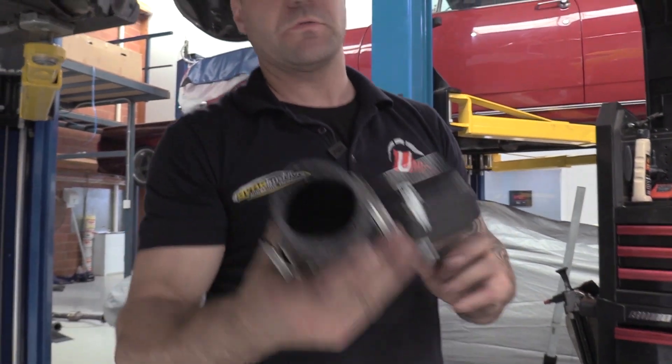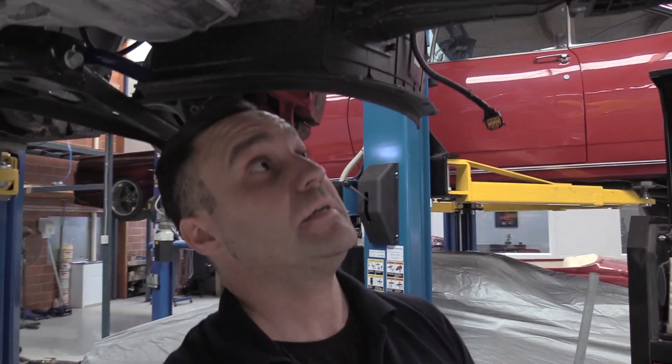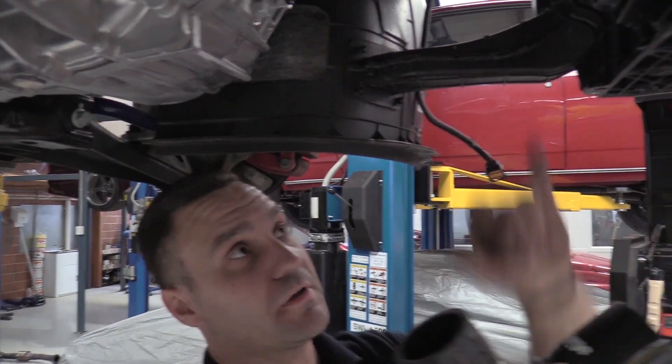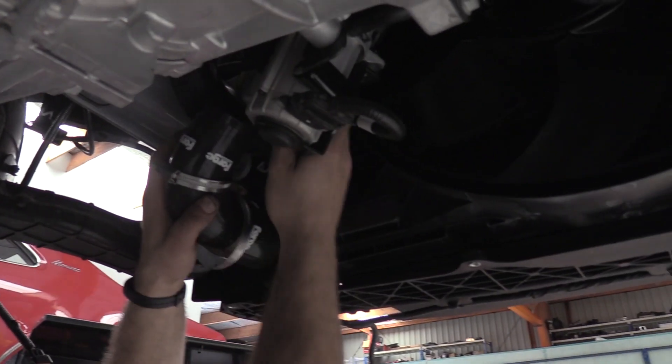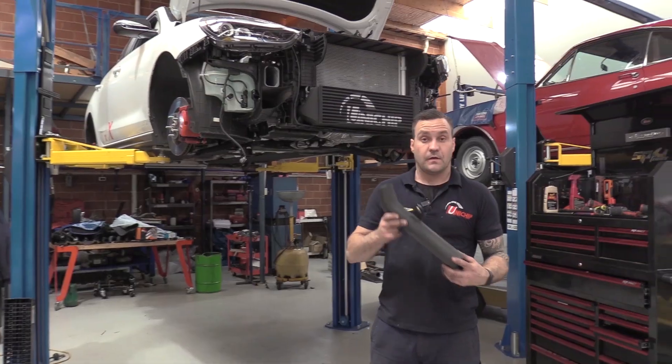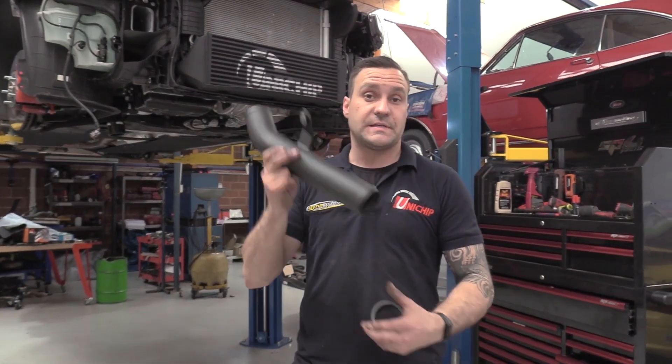Like I was saying when it was on the table, this Forge Motorsport kit comes with all new silicon adapters for the larger fittings. This is the cold side, so it's going to go on the intercooler and pick up the existing cold side pipe up to the throttle body. Intercooler's on, cold side's done.